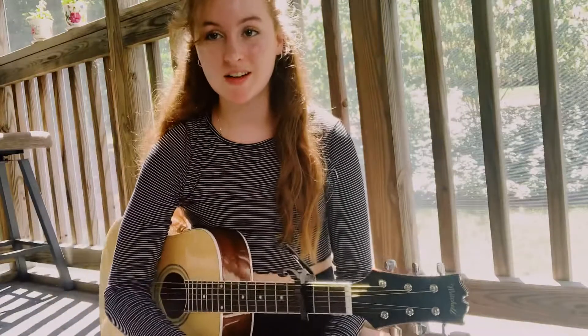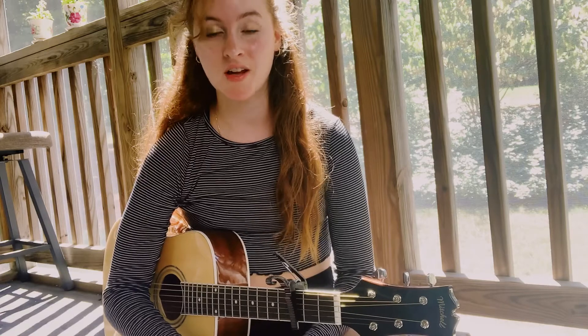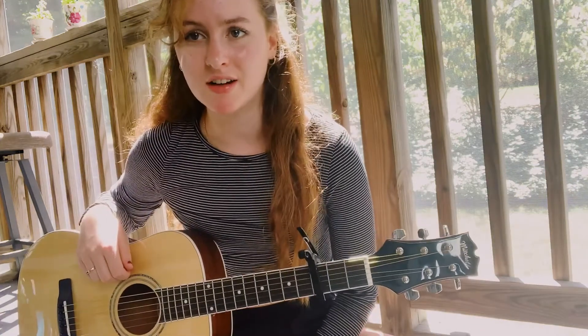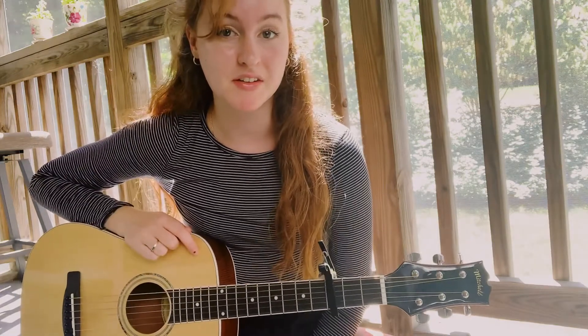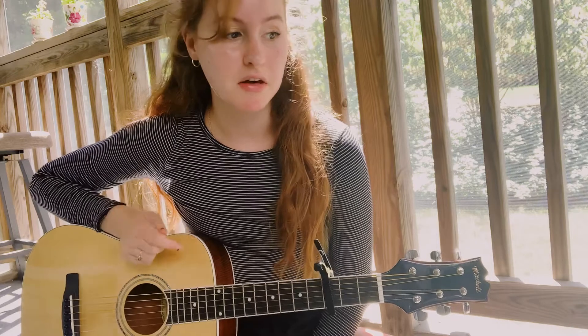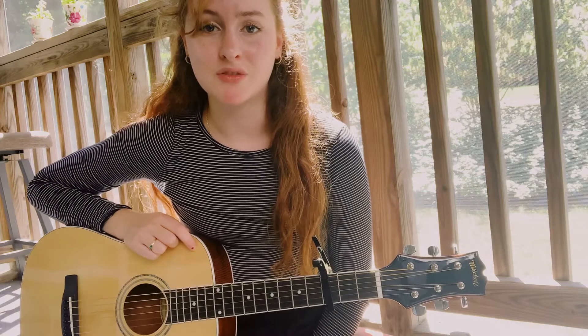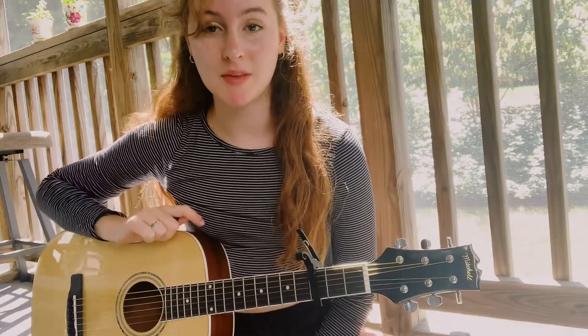Hey guys, thanks for watching. So today we're going to be learning how to play Scott Street by Phoebe Bridgers, and it's a pretty easy song. This version that I play sounds really like the original. It might not be exactly, but I think it's pretty close. I know she plays with the capo, and it sounds pretty similar if you've heard her play live. So we're going to go through it step by step. If you haven't already, check out my cover that I did to hear the song played fully through. Let's dive into it.